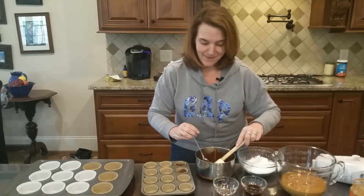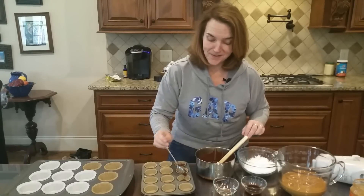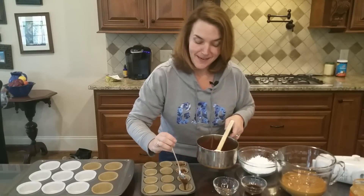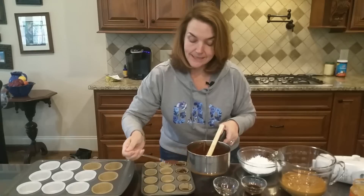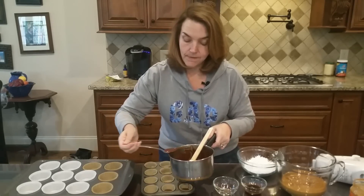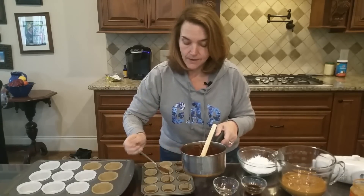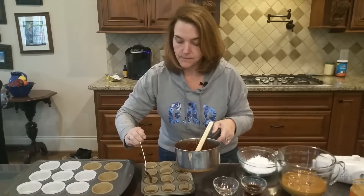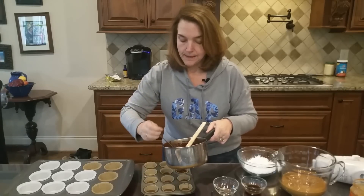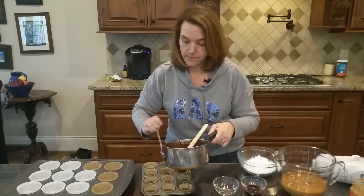You can also use the larger muffin size — my husband always asks why I bother with the minis. You can certainly do the larger size. If you're doing just the bite size, this makes about 36. If you're doing the larger, it does not make as many. Again, you want to go really thin with the chocolate — don't overdo it. You want to do this first, then set it aside and let it cool while you're mixing up the peanut butter filling.